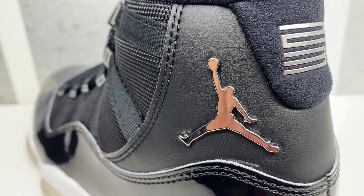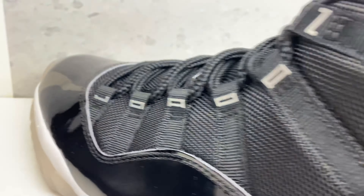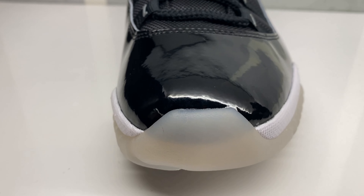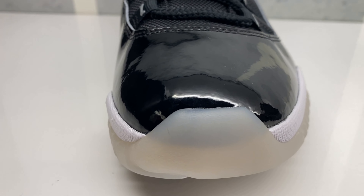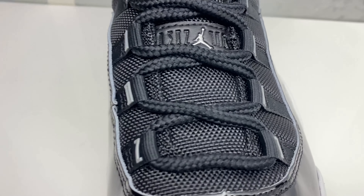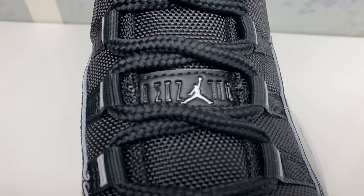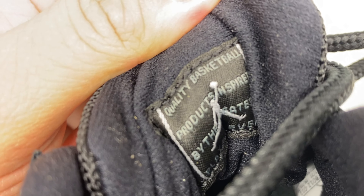Close up on the back — the Jumpman is way more metallic than even in the photos. This 23 hit is the same vibe. Looking at the toe box, you can see through there. You got your patent leather, rope laces representing the basketball net, your tag in leather.